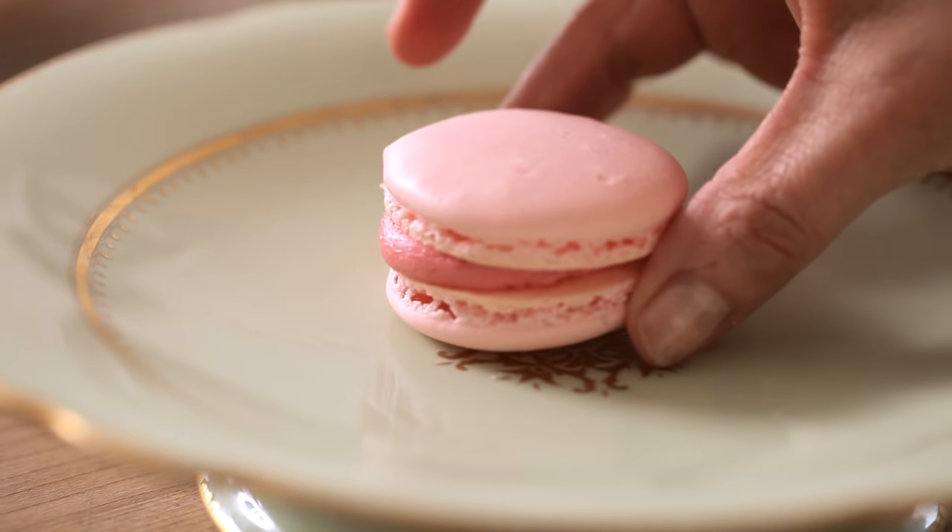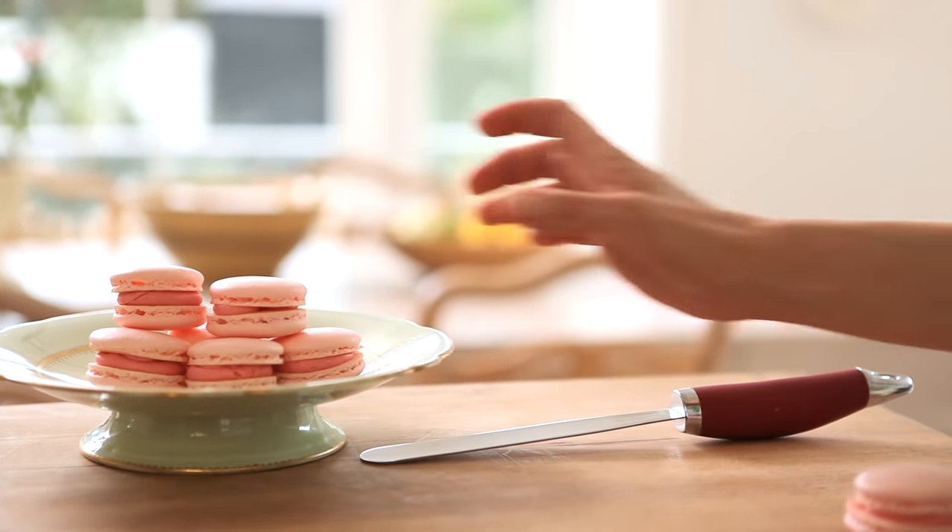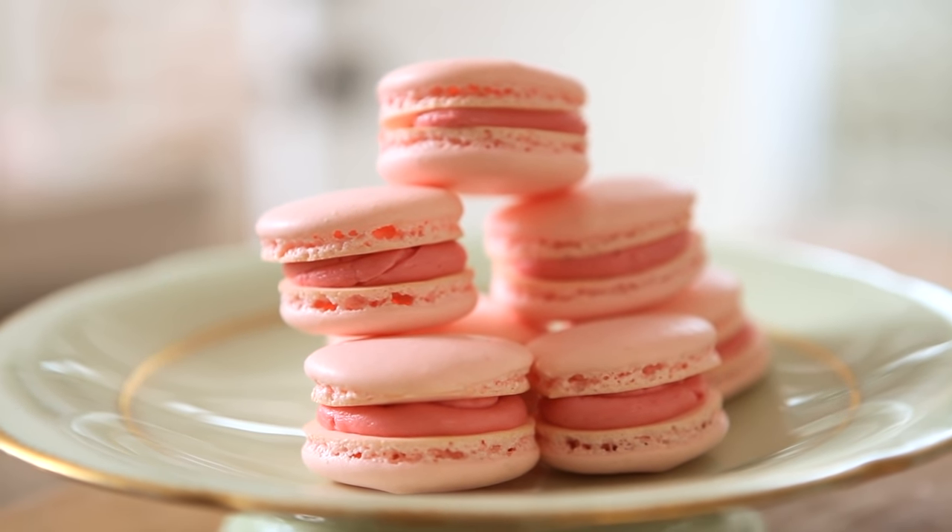A French macaron, as they're called, is something a lot different. In fact, these cookies are the hardest cookies to make, I have to be honest. However, I have come up with a foolproof recipe that if you follow my six tips, you cannot go wrong, and you too can master the French macaron. Here's how you do it.